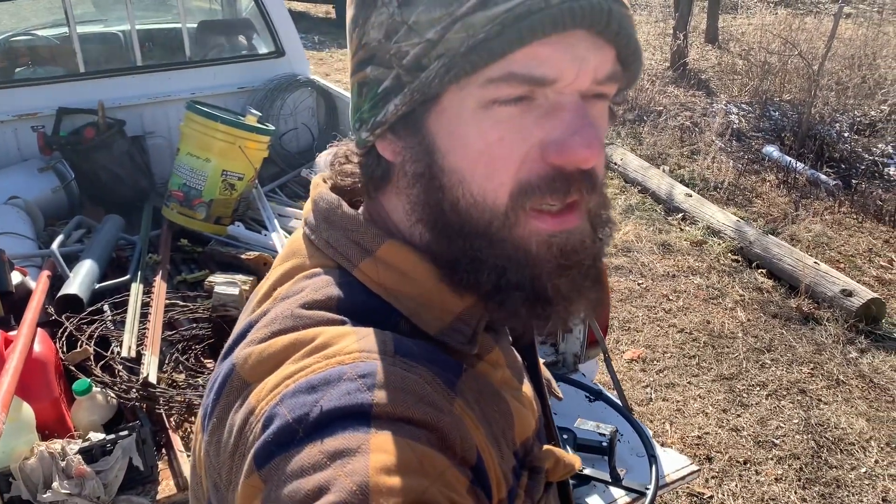Greetings, Eric Ammon here with the Joy Homesteading. I am setting my roll of high tensile wire onto a spinning jenny. You've got to have a spinning jenny to remove your wire, or if you're going to roll up a fence, you need to use it to put the fence away so you can reuse that wire.